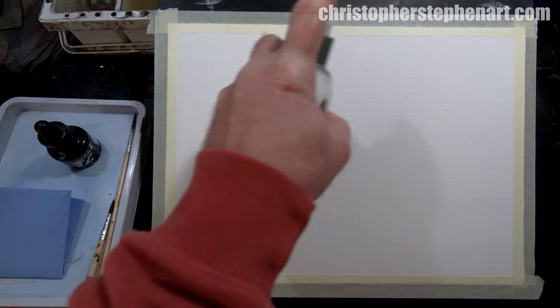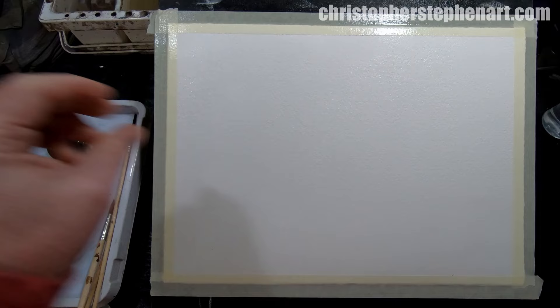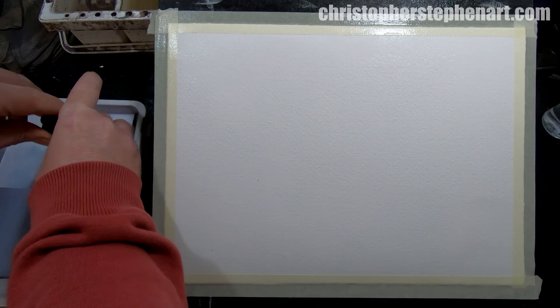Hello everybody, today I'm going to show you a really nice technique that you can use to create abstract or semi-abstract landscape paintings using ink and watercolor. I'm going to use this acrylic ink for the demo — it's made by Daler Rowney. It's fairly basic stuff, you can get it in most art stores fairly cheap. The most important thing is that whatever ink you use, when it's dry it's waterproof.